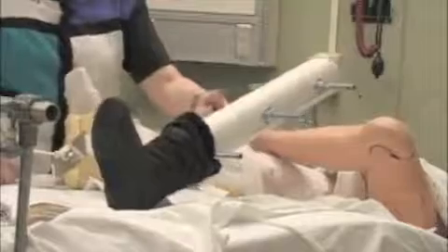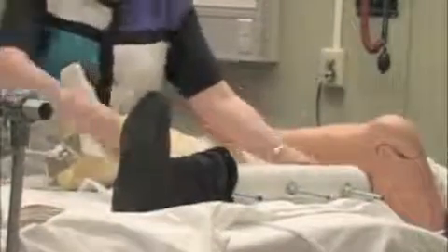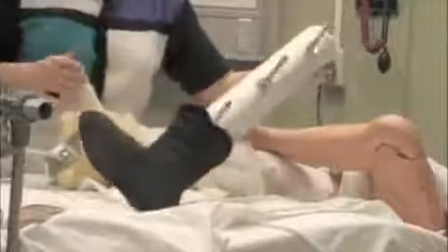We're going to talk briefly about pin care and look at scale 918. We're going to talk about the difference between skin and skeletal traction. Skin I just showed you — this is skeletal.